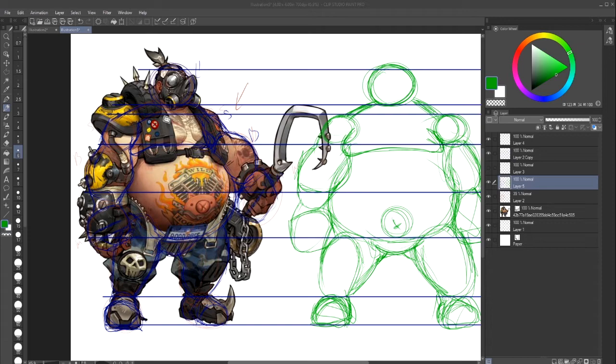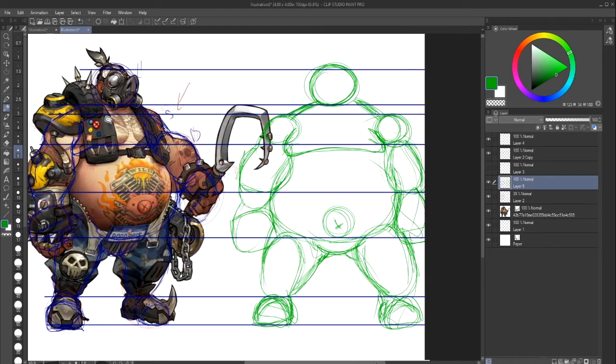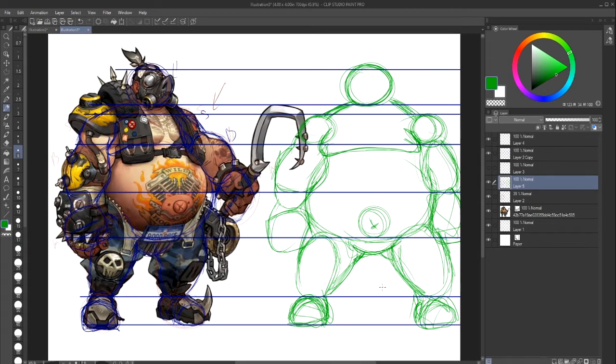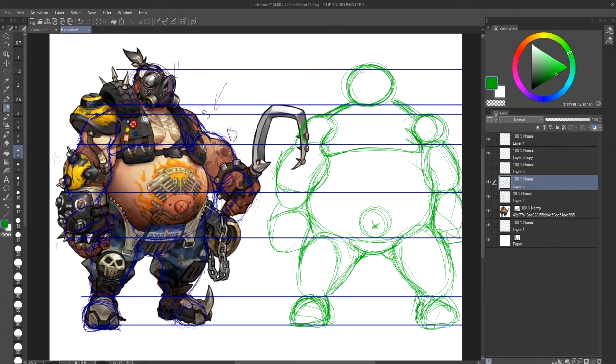I'm going to redo this again and time-lapse it. I'm not going to explain anything because I pretty much just did what I did earlier. The difference is I'm using a different angle — he's looking straight at us. So that's something you guys can use to keep your angles correct and still draw your characters the way you want. Always keep things proportioned, know your forms, know your shapes — this can be helpful to you guys.